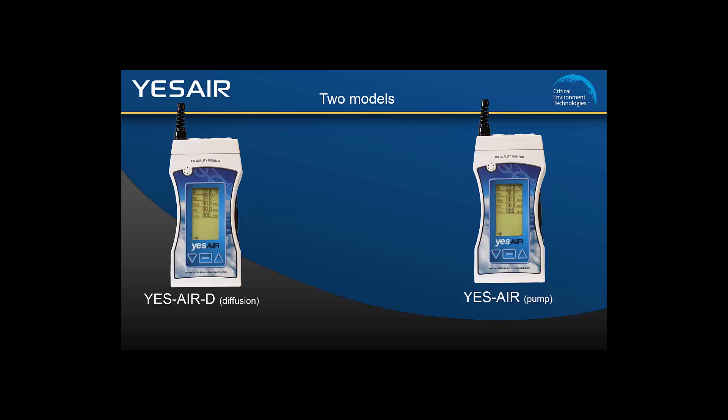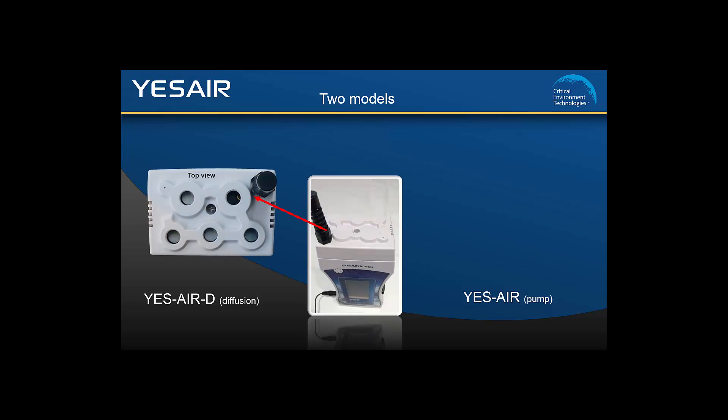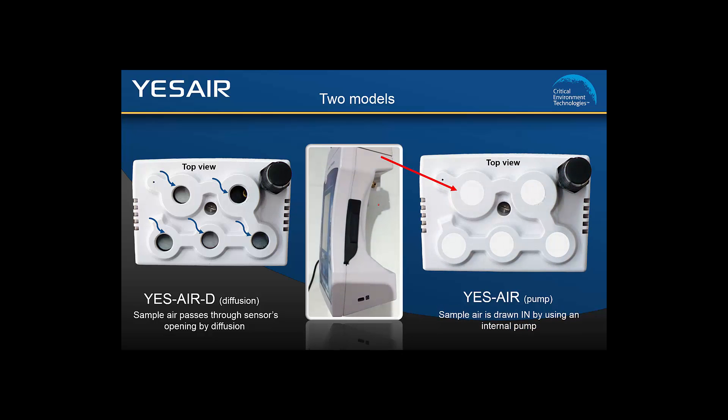The main difference between the two models is the method in which they sample the air. The YesAir D works by sample air passing through the sensor openings by diffusion on the top of the unit. The YesAir pump works by drawing in sample air through a nozzle with an internal pump on the side of the unit.